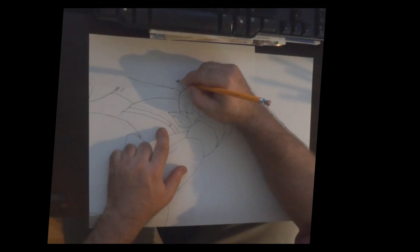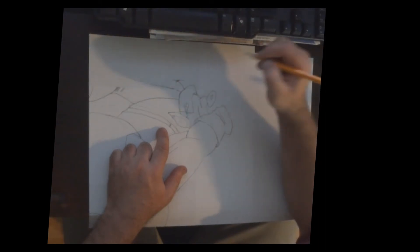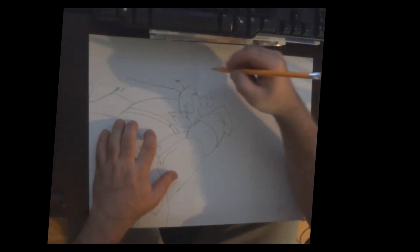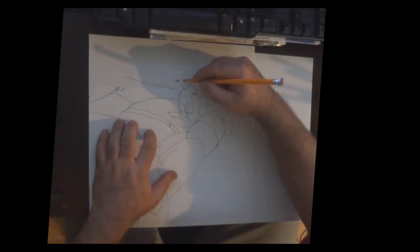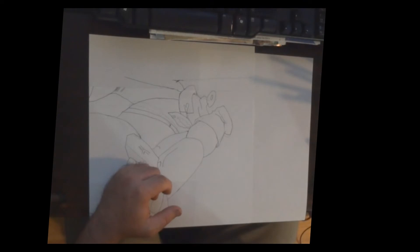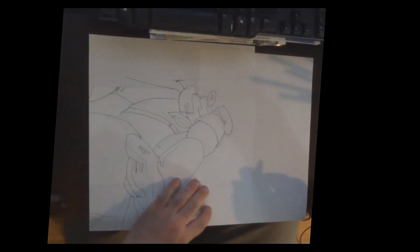Now this curve is pretty much going to end right here. This is going to be the line where you're going to cut. So I should draw myself an imaginary line here. That's really all the space I have to draw his head, which I don't think is going to be enough, but let's try it.